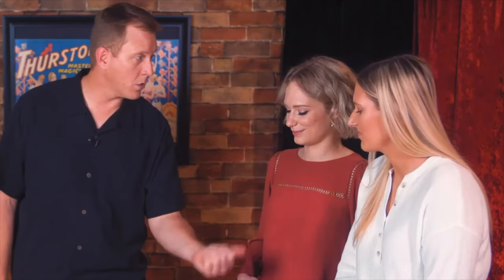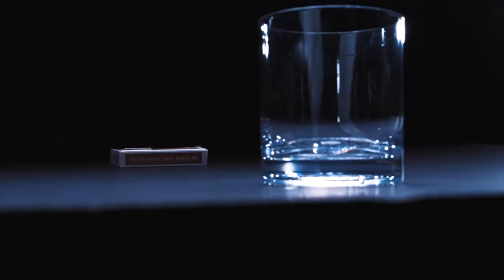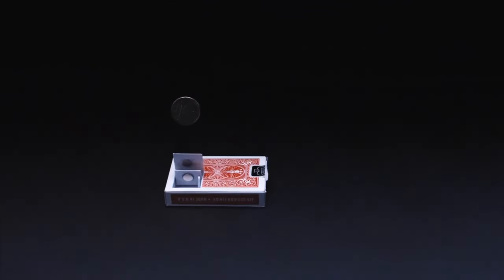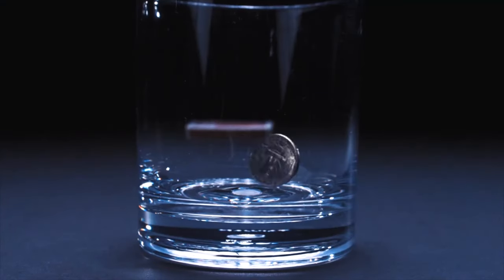My first thoughts and concerns, when I heard about this before I saw it — my first thoughts were: is it going to be consistent? The way this gimmick is hidden in a card box, is it going to be consistent? Can I rely on it? The other thing was, are you going to see it? That's not as cut and dry as you think, because a coin flies out of a card box and lands in a glass. The answer to the first question is yes, yes, yes.